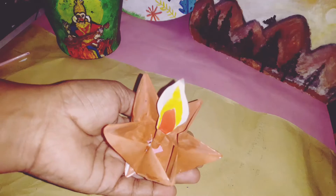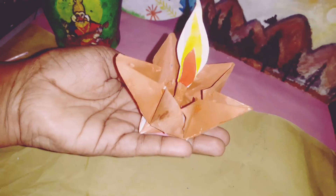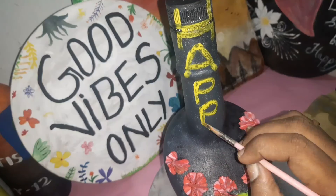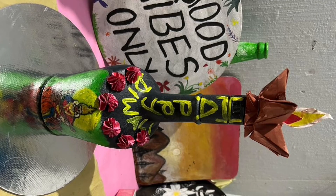I will upload a video in the description box. Let's try it on this paper. This is a great craft. This is the final look of the bottle. Let's get started. Happy Diwali.